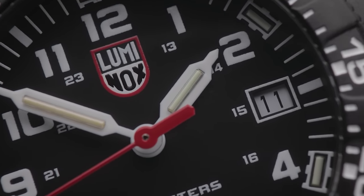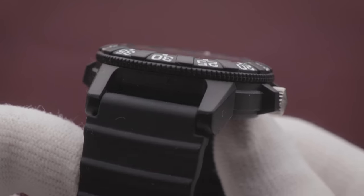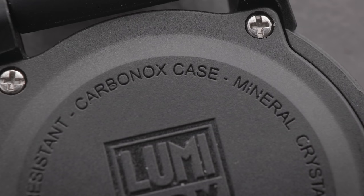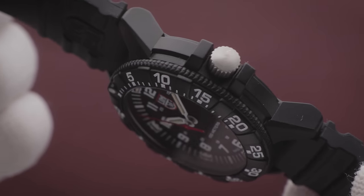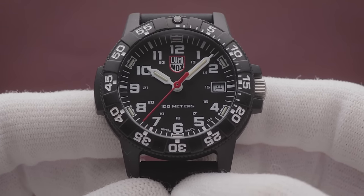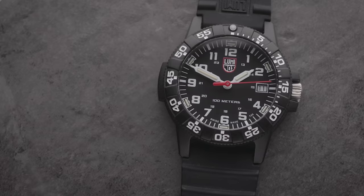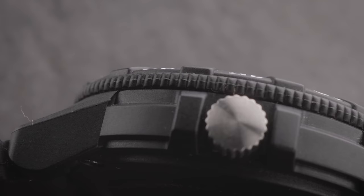That being said, this Luminox does offer a totally different approach to most others. Most notably, it has a polycarbonate case based on a material they've branded carbon-X — a type of carbon fibre reinforced polymer. Luminox is quite tight-lipped about its production, but it has some niche properties. The watch is incredibly lightweight — it doesn't give you a sense of weighty quality, but it is extremely comfortable on wrist, probably the best of the bunch in this video. This material is also harder and much more scratch- and scuff-resistant than any regular plastic watches, and even better than steel watches in the long run, especially with the dark colour scheme.